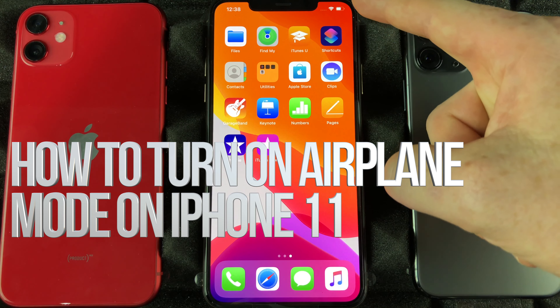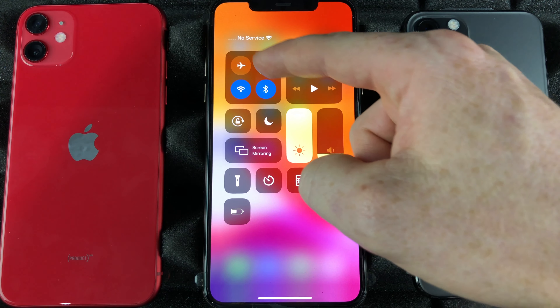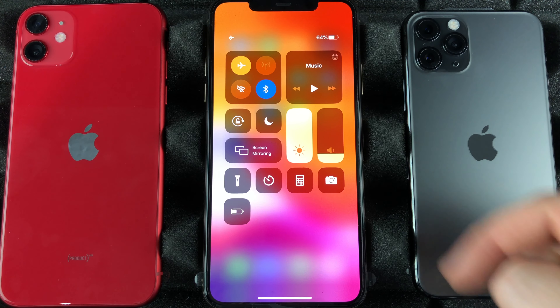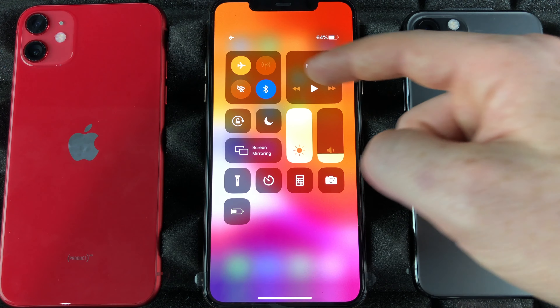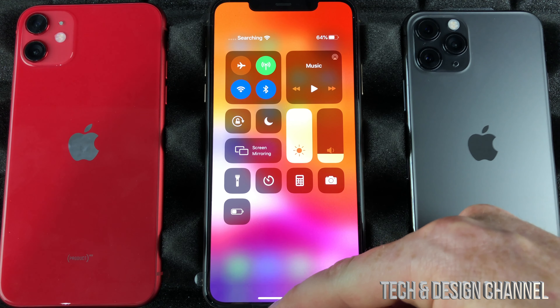Anytime you're going to travel, the fastest way to get to airplane mode is to swipe down and you're going to see the airplane icon. Tap that and it's going to cancel everything — you can use that when you are on an airplane instead of fully turning off your phone. To turn this back on, just tap right there and Wi-Fi and everything will be turned back on.